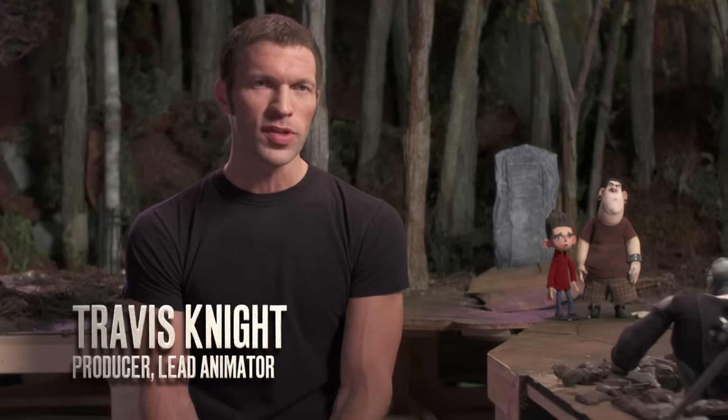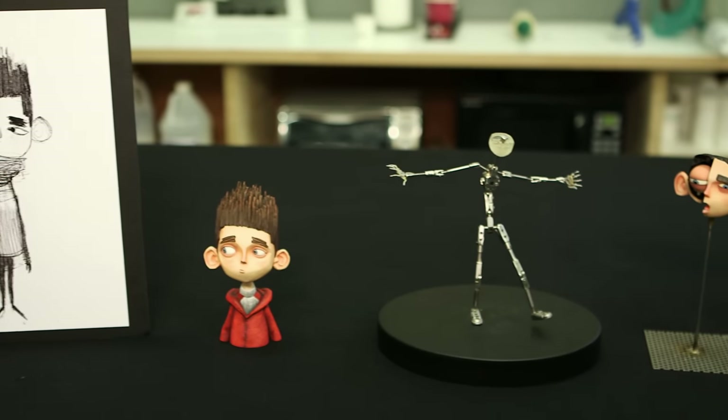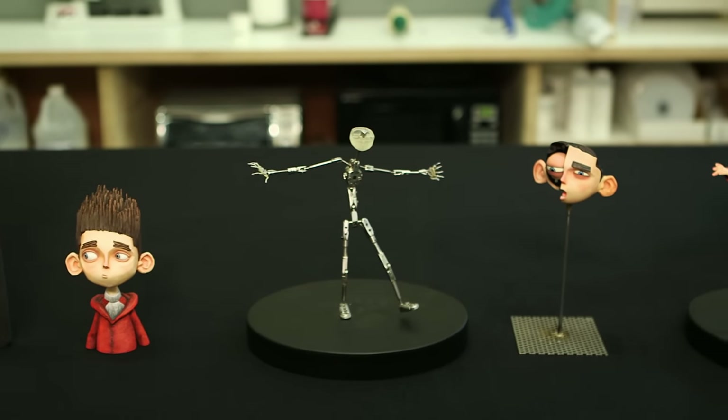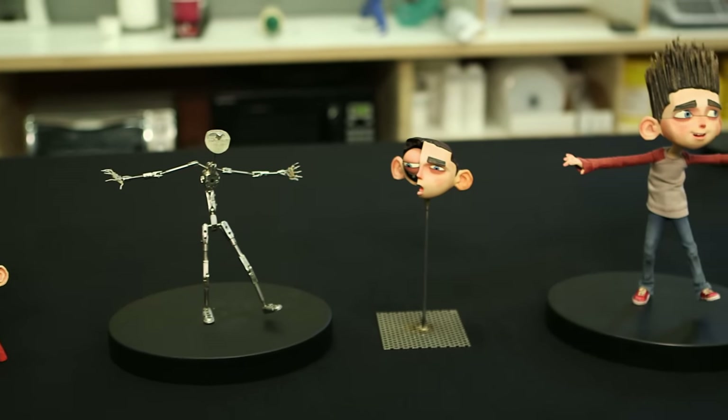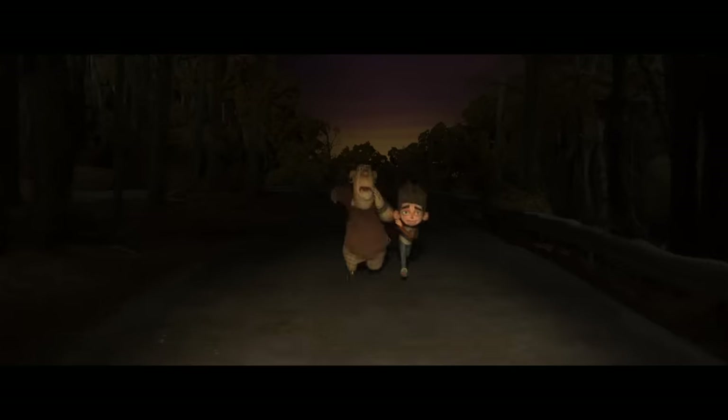A stop-motion puppet is a real object bathed in real light, manipulated by a human hand. We start off with a 2D image of a character, and my job is to turn that 2D image into a three-dimensional puppet which can talk, can walk, can run, can emote.